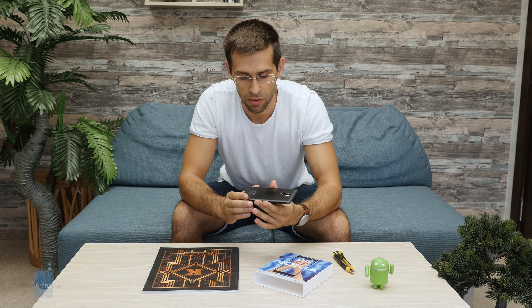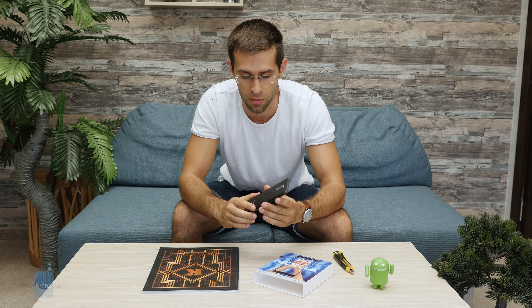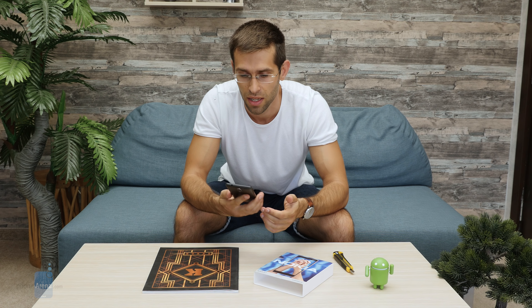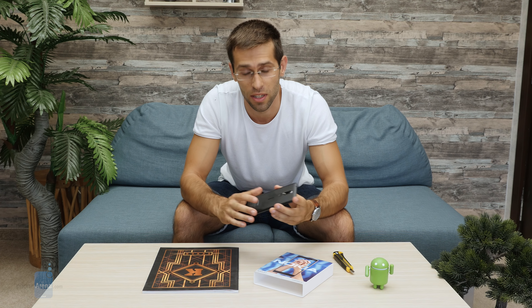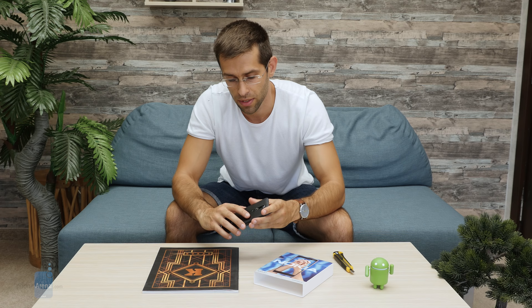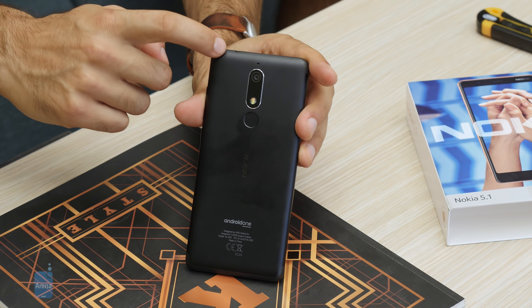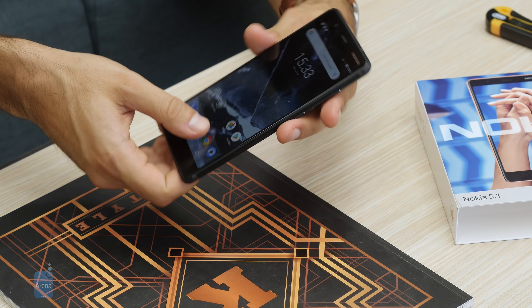Here's how it feels in the hand. It's a 5.5-inch phone, but the taller and narrower display makes it much easier to hold and handle — more comfortable and it will easily slip into a pocket. It has beautiful metal accents around the side, a fingerprint scanner on the back, the Nokia logo, the camera, a 3.5mm headset jack, and micro USB for charging.